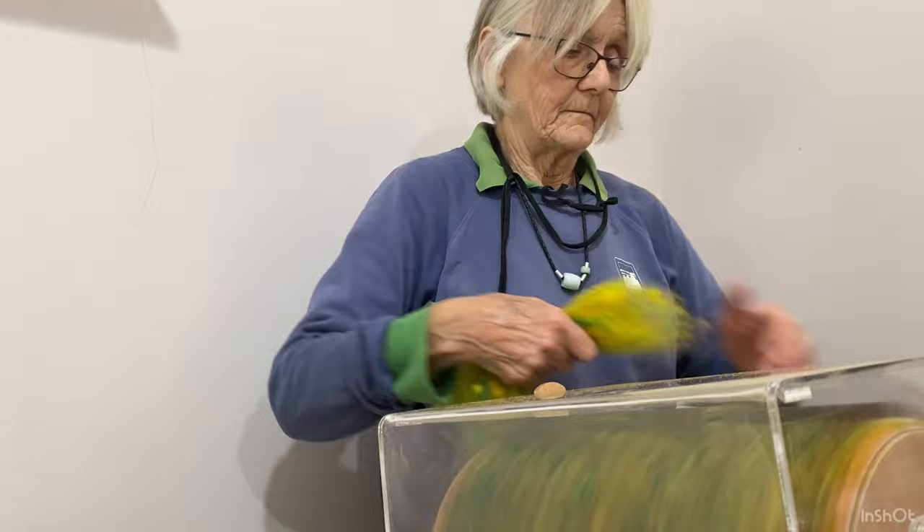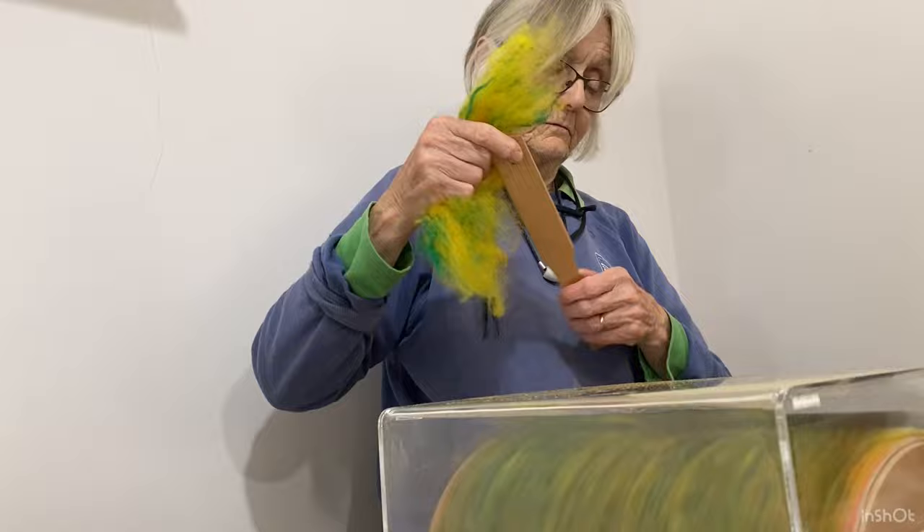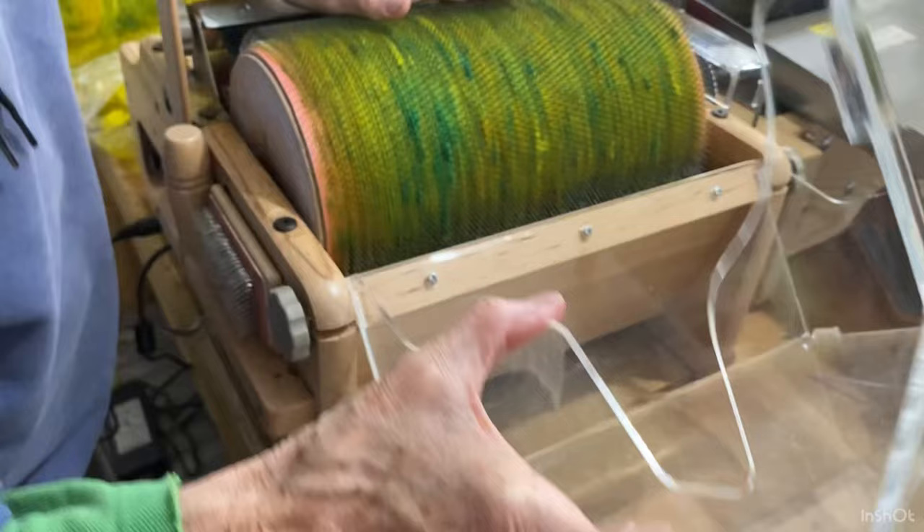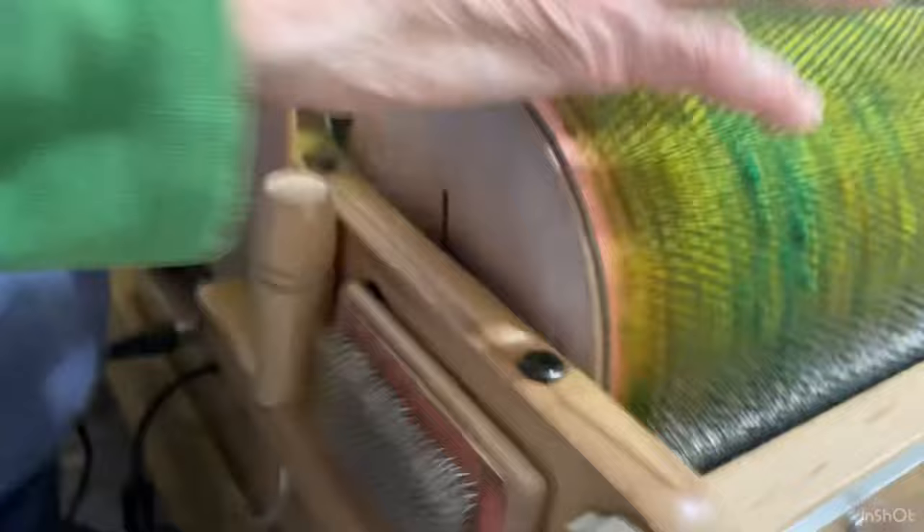They do supply you with a tool to push the fiber in if you want to use it. Push that off now — you can see what it looks like on the back drum. There we are, you can see it's starting to gather up on the back drum quite nicely, and then it'll be filled.